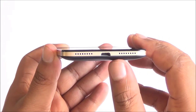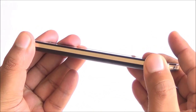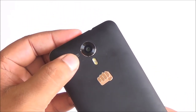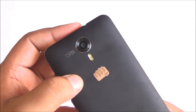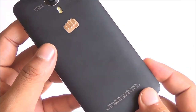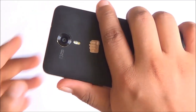Moving to the back of the device, you'll see a subtle curve which makes the phone easier to grip and the design feels very nice and modern. You have the 13 megapixel camera at the back — it does protrude a little bit — along with dual LED flash. The back has a very nice soft-touch matte finish that does get a bit smudged with fingerprints but feels good to hold.